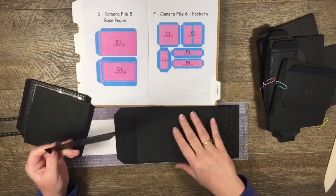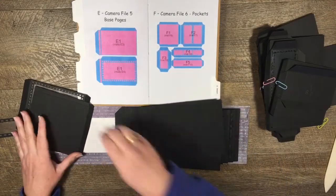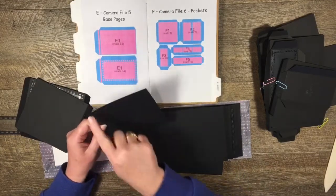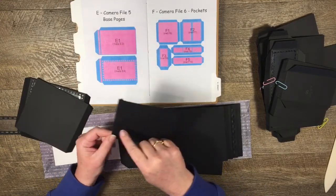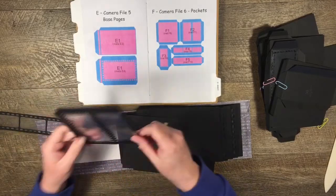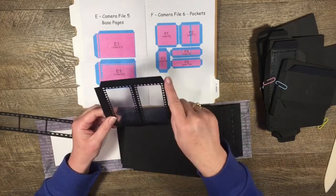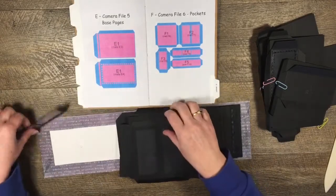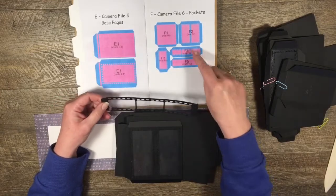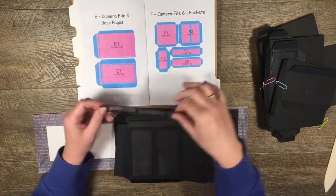For page one: I've cut out an E1 base page and cut both side tabs off, so this is now a full-size flip. I have two of those, so I'm going to attach one here and one here so they'll flip out. Then I've cut out two F1 pieces - I've cut off three of the tabs and left one tab, making them side flips. I've also cut out this F2 piece and already put the plastic F7 mat on - cut one tab off, so this is going to be a pocket.